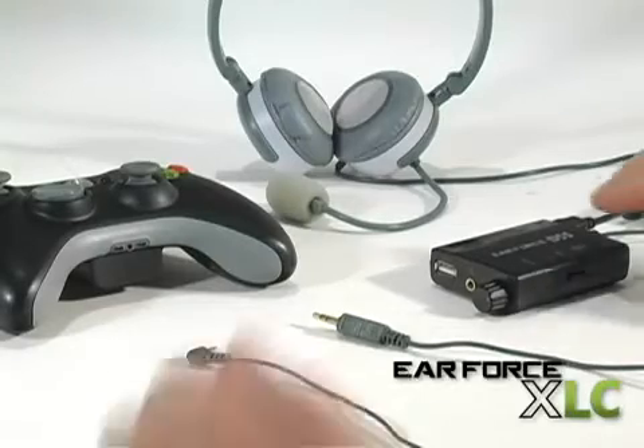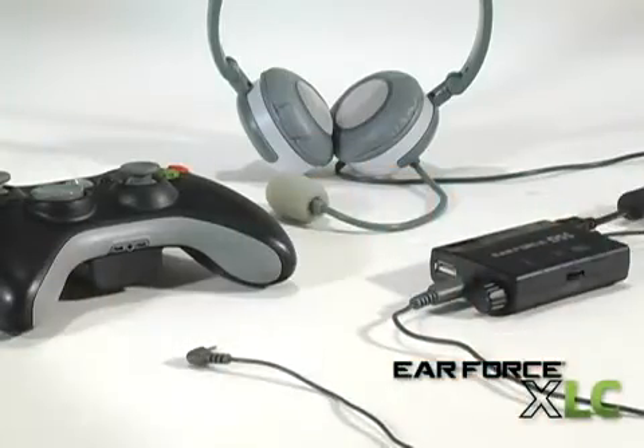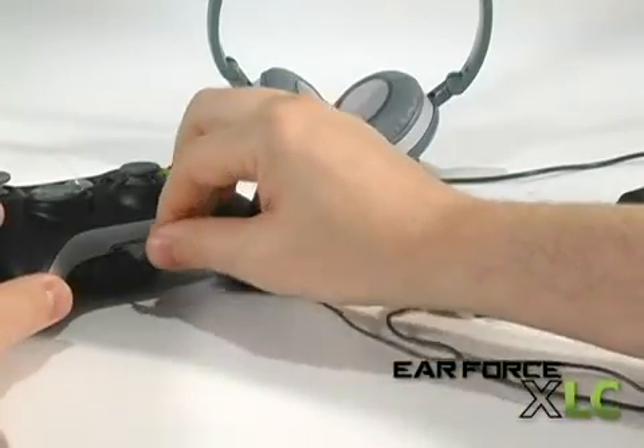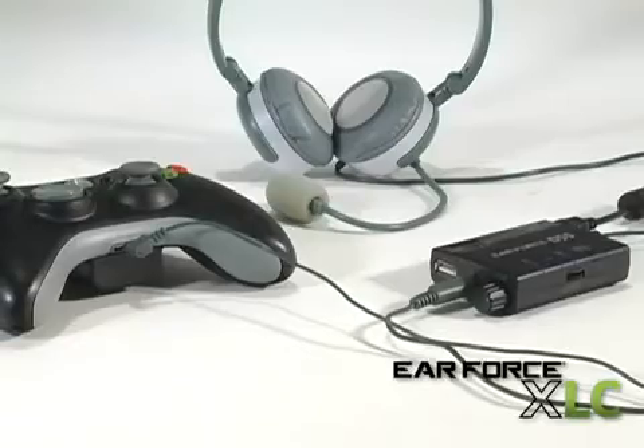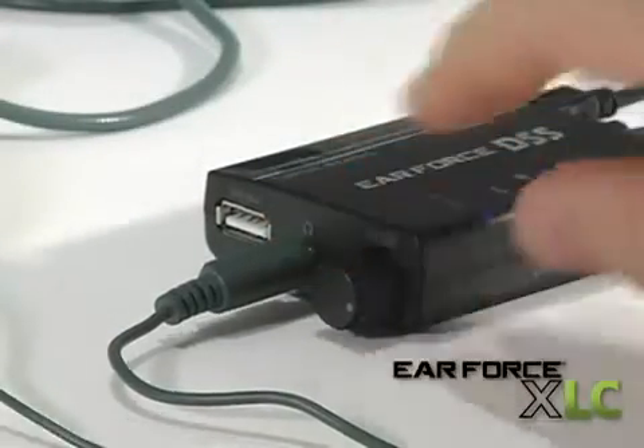Now let's take a closer look at how to use the DSS with some of our headsets. If you have an EarForce XLC headset, insert the audio plug into the headphone jack. Then insert the XLC mic plug into the Xbox controller for the chat mic. Turn up the volume on the DSS to a comfortable level and you're ready to enjoy surround sound.